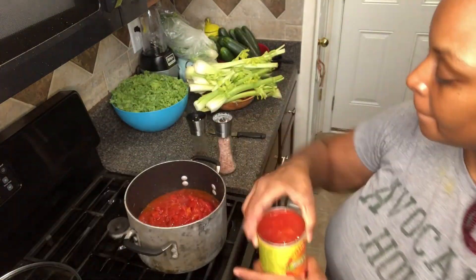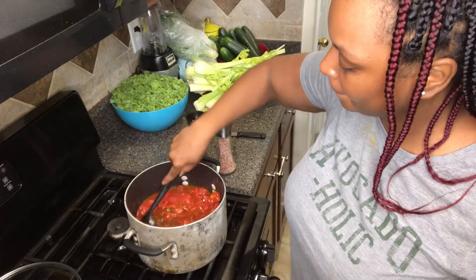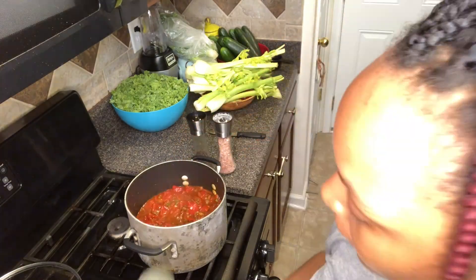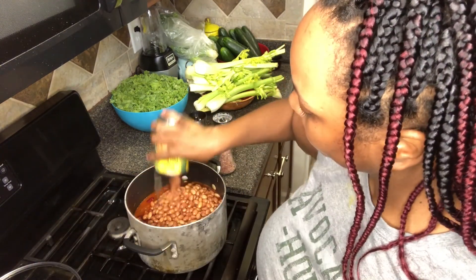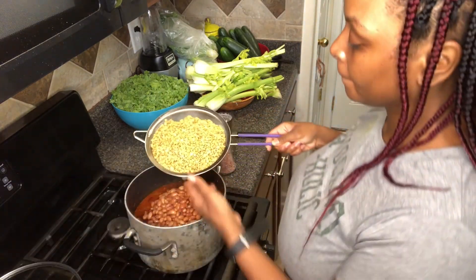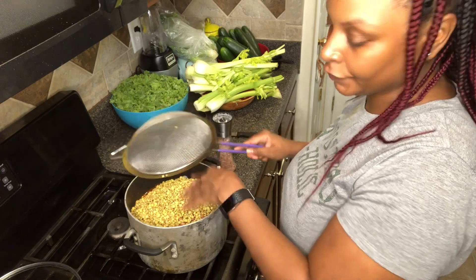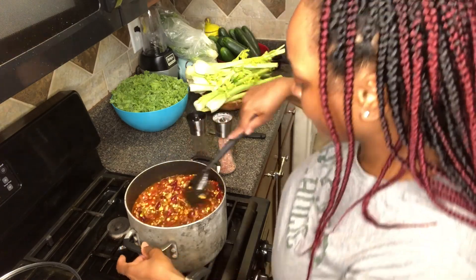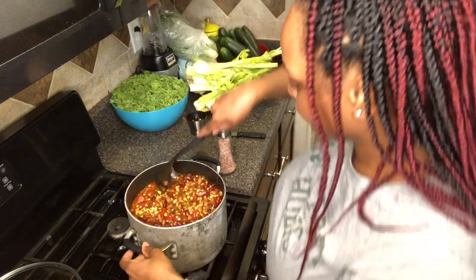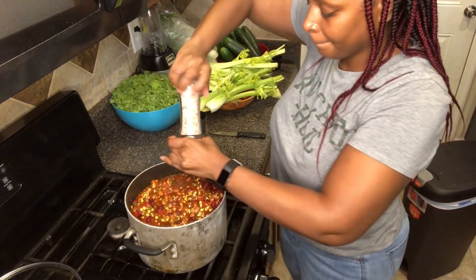Here I'm cooking twice the amount, so I'm using about four cans. Now you're going to add in your beans. Season with pink Himalayan salt and black peppercorn to taste.